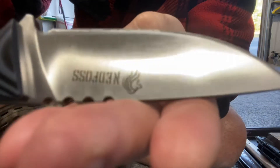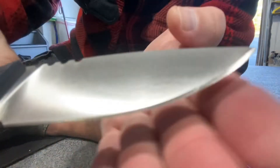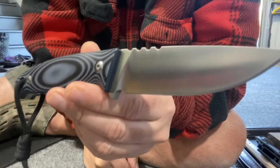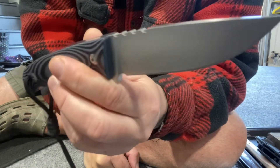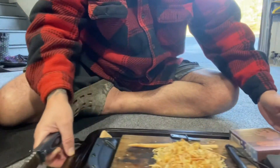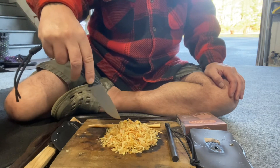Look at the edge I put on this thing with the 600-grit DMT. Flip it over, let me try and show you. Look at that edge — this thing is razor sharp, guys. I've been cutting like a bugger with this thing and it just eats wood. Look at the pile I made. Look here, ladies and gentlemen — a big old pile of fatwood. That is what that is.